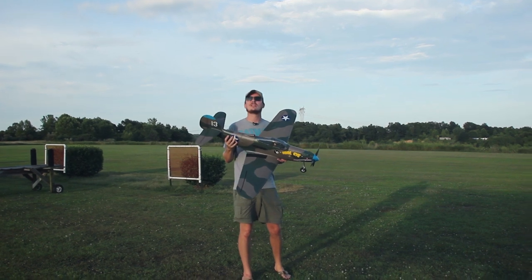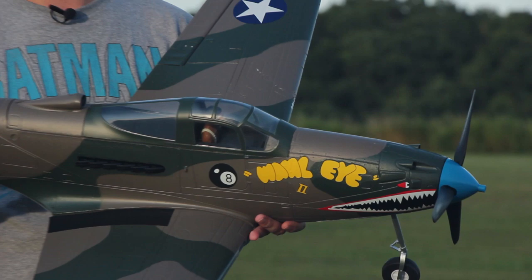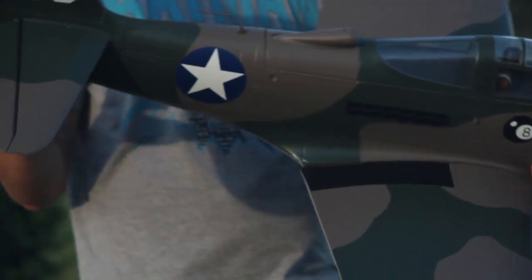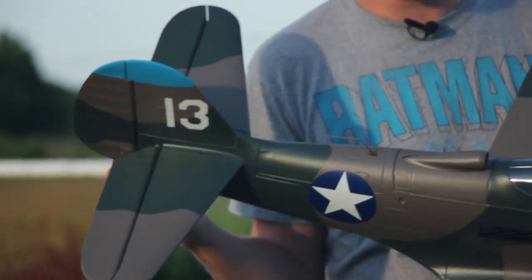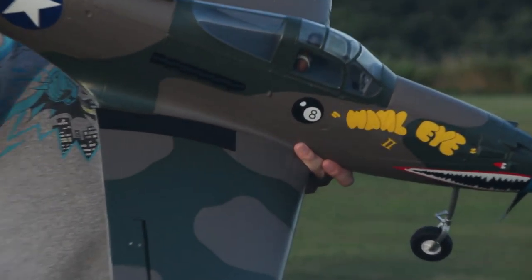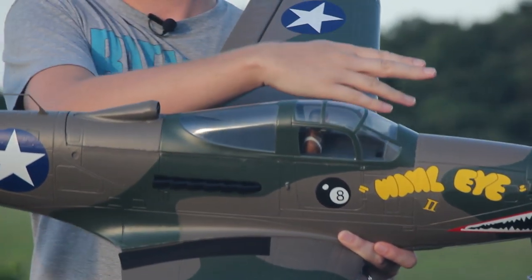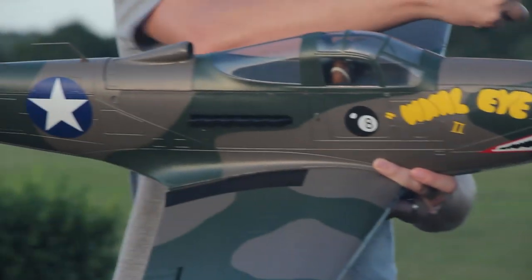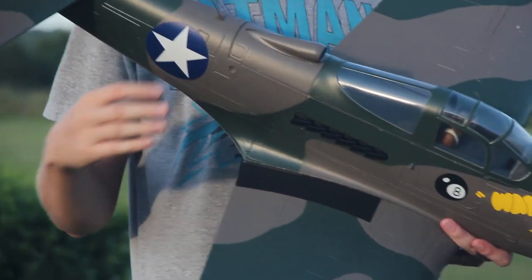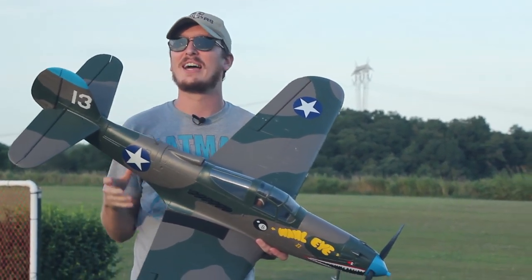Today we're going to fly the P-39 Aero Cobra. This is just a beautiful Warbird in my opinion. I do like that it has the front landing gear rather than a tail dragger. That's a really nice change of pace from my favorite P-51 that I like to fly. One of the cool things about this plane in real life is that the engine is mounted behind the pilot's cockpit, and it has a drive shaft driven up to the front of the plane to drive the spinner and the prop. There's a lot of really neat facts about this plane in real life — if you're a history buff and you like World War II like I do, it'd be a fun read.